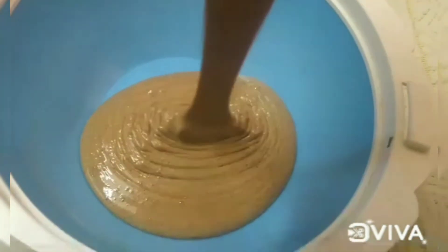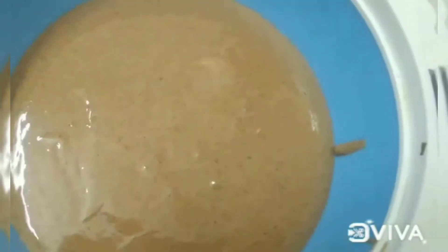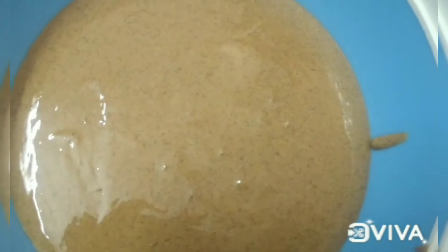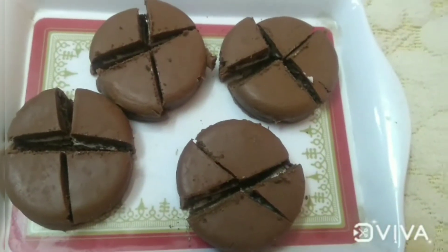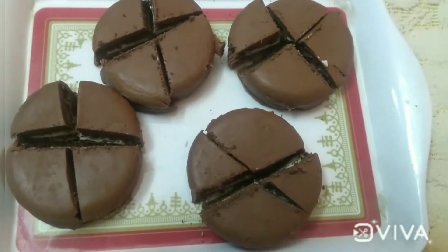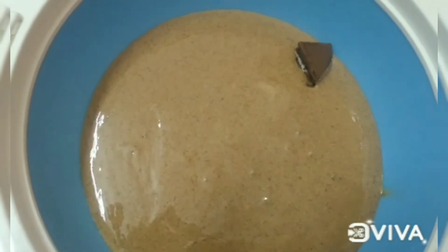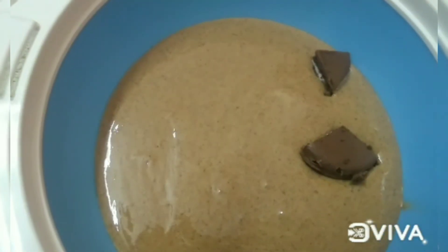I will add a creamy texture. I will check the taste and color. Cut the Oreo biscuits into small pieces and add the taste to the ice cream. I will set the toppings for the ice cream.